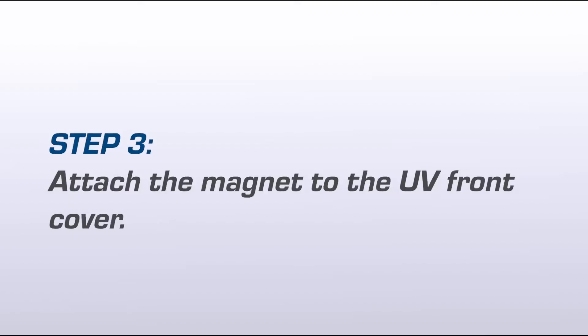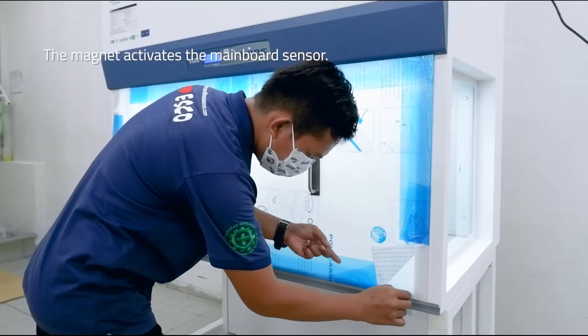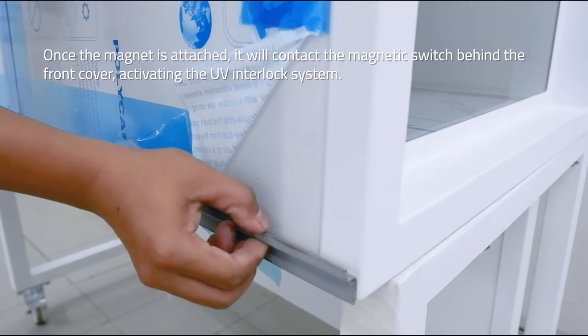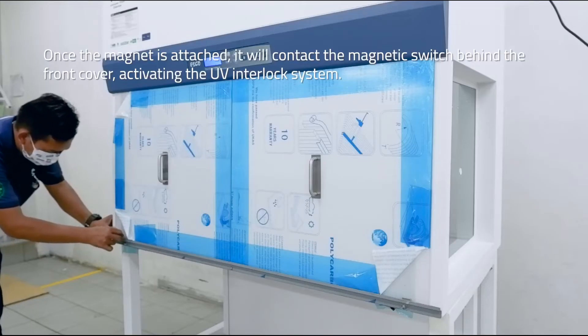Step 3: Attach the magnet to the UV front cover. The magnet activates the mainboard sensor. Once the magnet is attached, it will contact the magnetic switch behind the front cover, activating the UV interlock system.